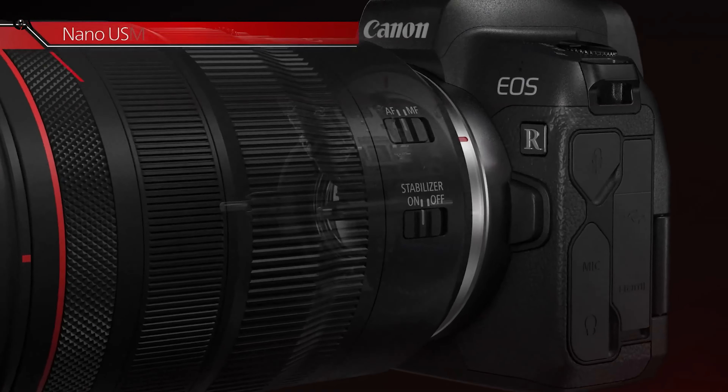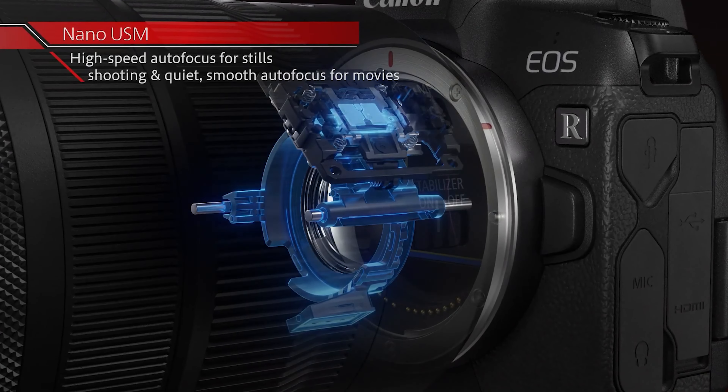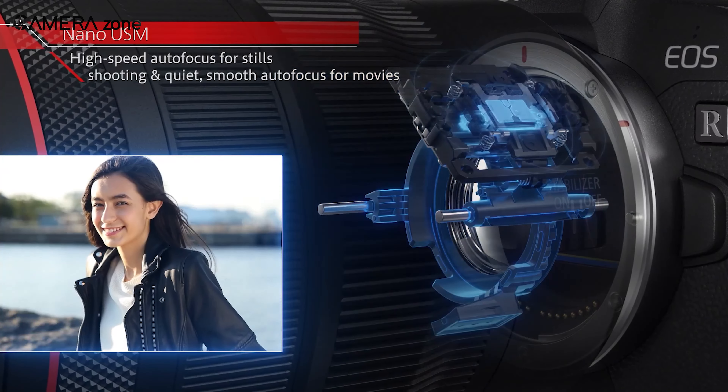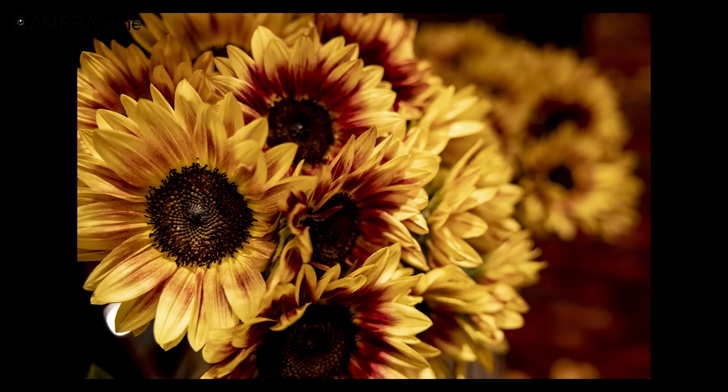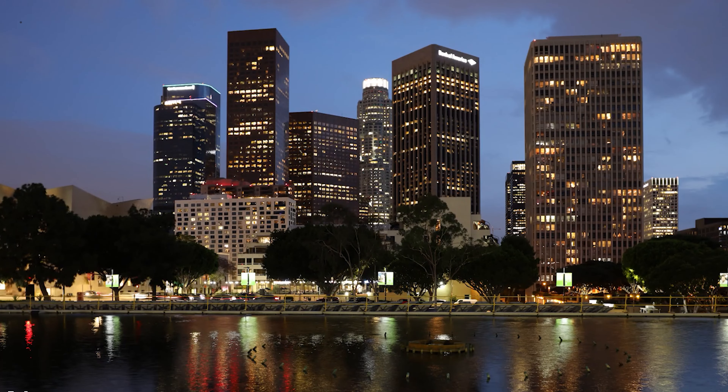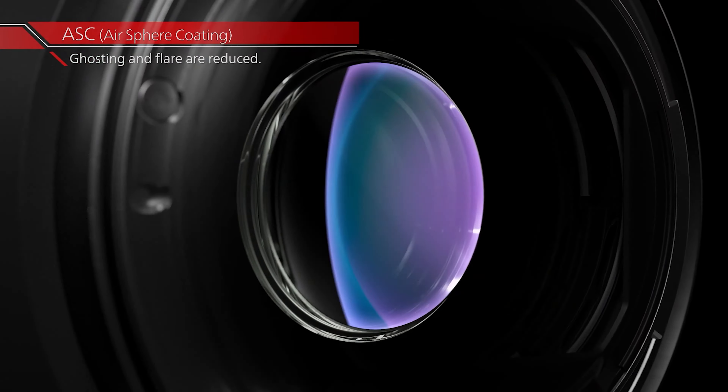Moreover, the optical image stabilizer in the lens will further help you get better images at slower shutter speeds. It utilizes USM and STM focus systems, ensuring your subject will always stay in focus. Besides these, it has three UD elements to tackle chromatic aberration and fringing, and air-sphere coating to eliminate flares.